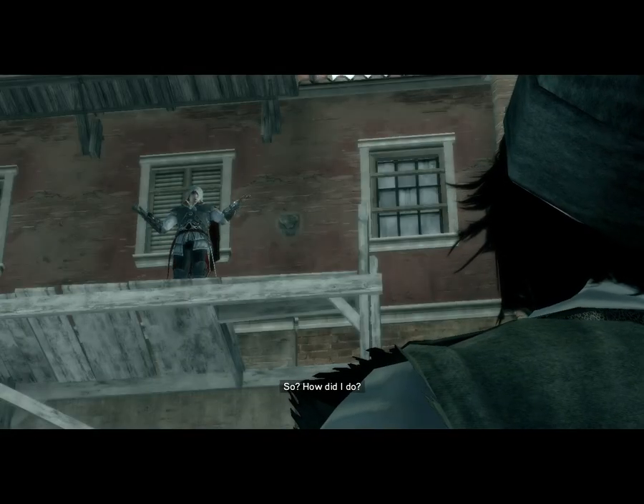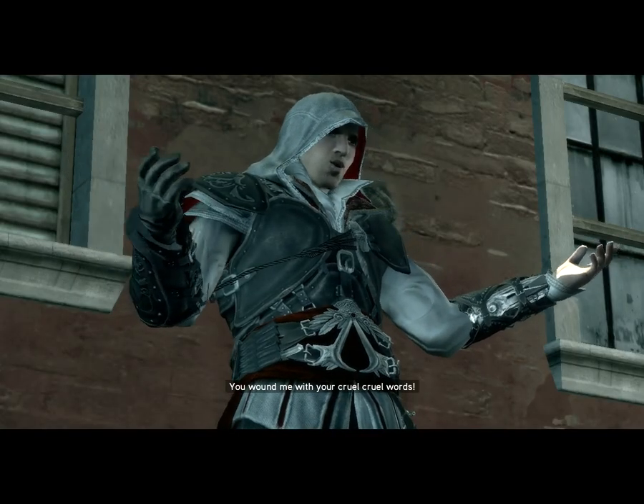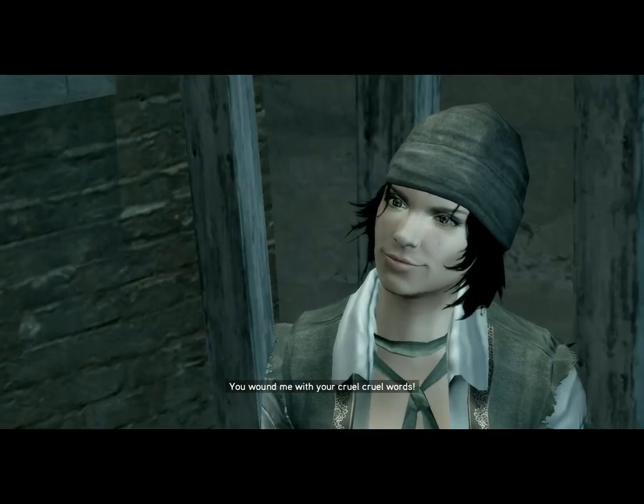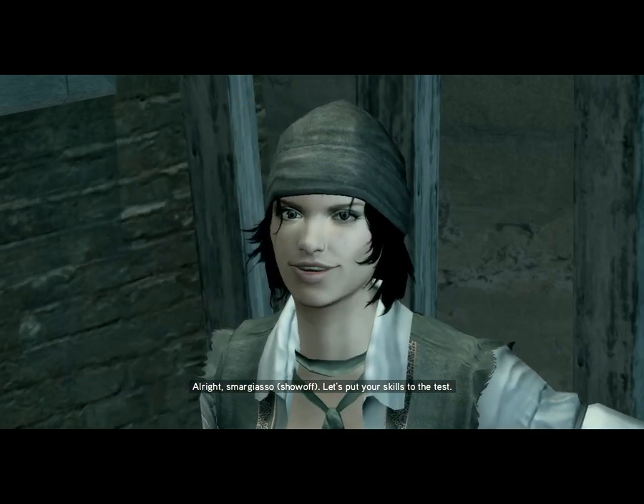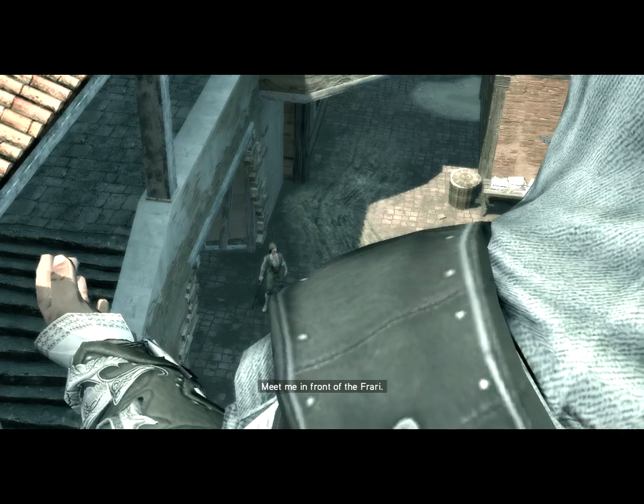So? How did I do? I've seen better. You wound me with your cruel, cruel words. All right, Smart Jasso. Let's put your skills to the test. I'm all ears! Meet me in front of the Ferrari!